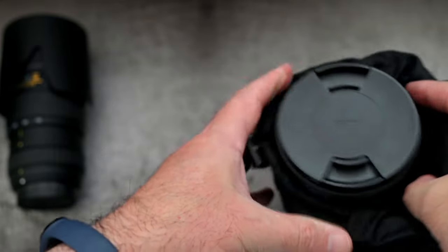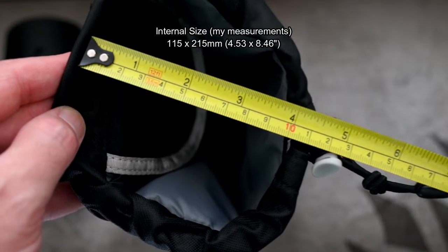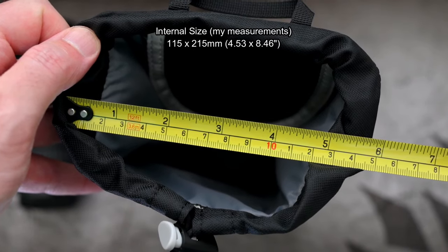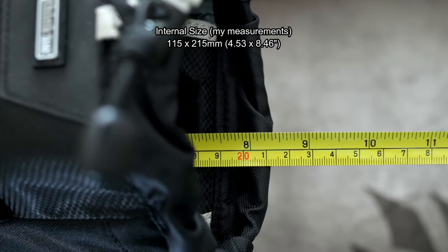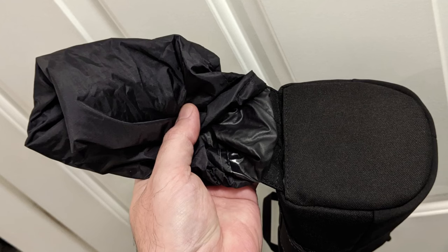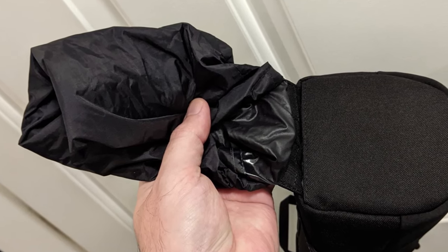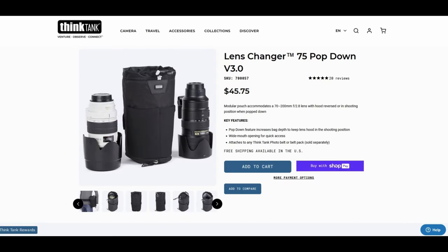I did check the measurements myself — there is a bit of flex obviously because it's a soft case, but I'm going to call it 115 by 215 millimeters. That's slightly wider than their own figures but not quite as long. Up to around 20 centimeters in length should fit in. Do remember that the rain cover, if you just shove it in there, will take up more space at the bottom — so if you pack it away neatly you could gain a little bit of extra space.